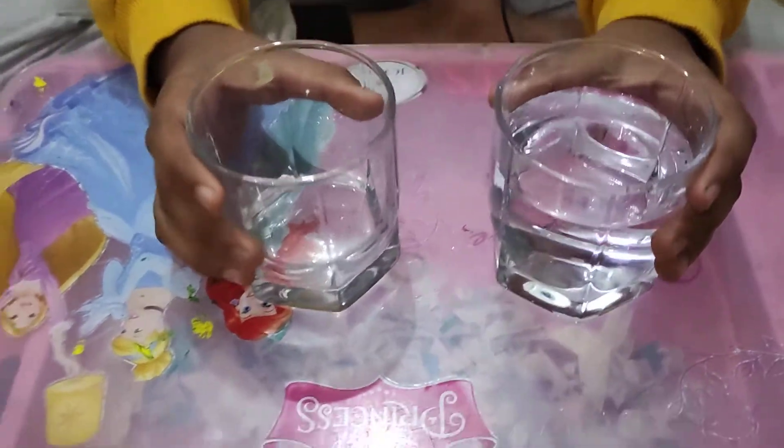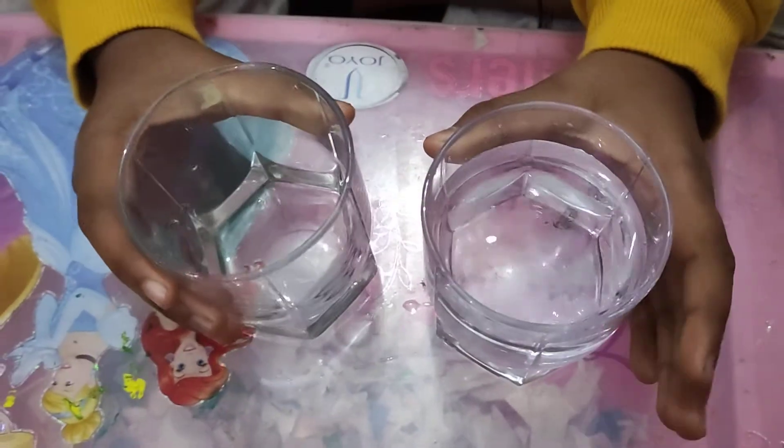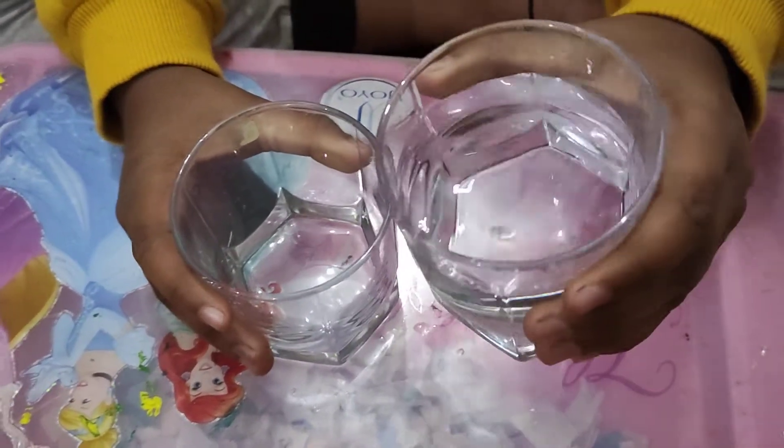The process of movement of water from a higher concentration area to a lower concentration area is called osmosis. Now we are going to do it practically with raisins. For this we need one glass full of water and one glass empty.